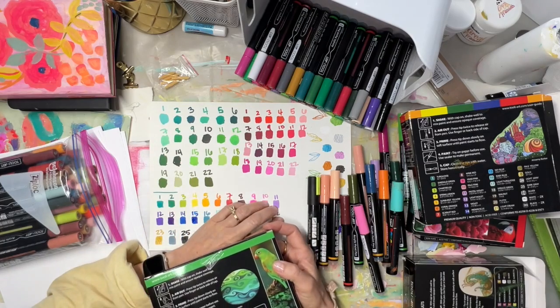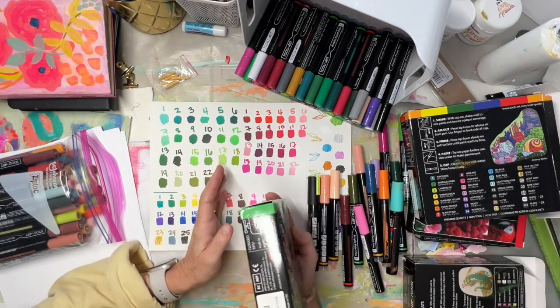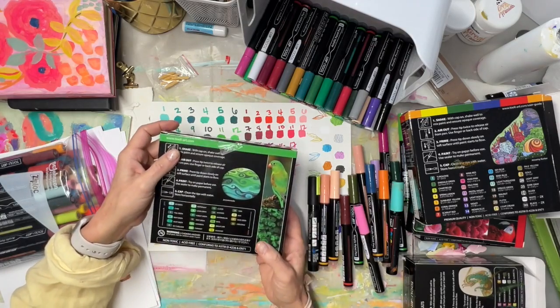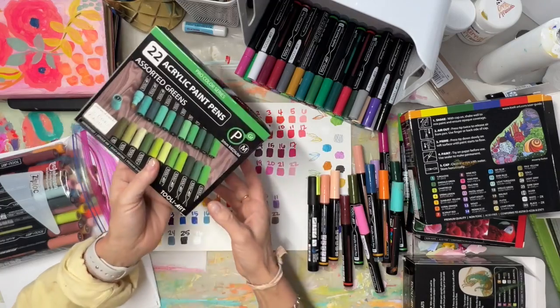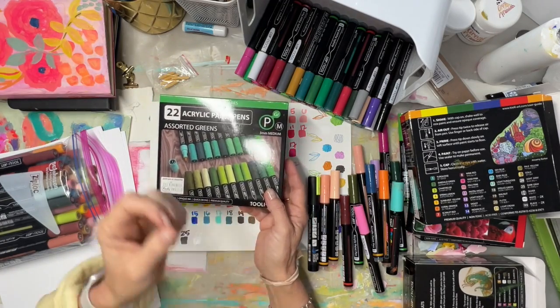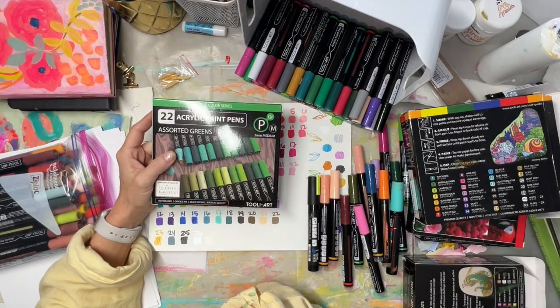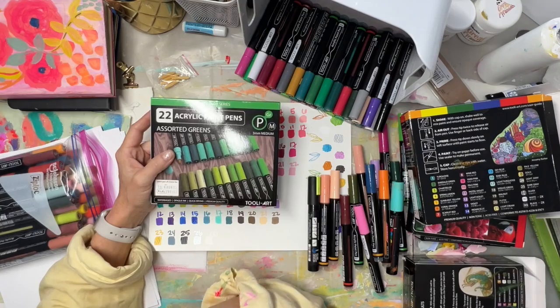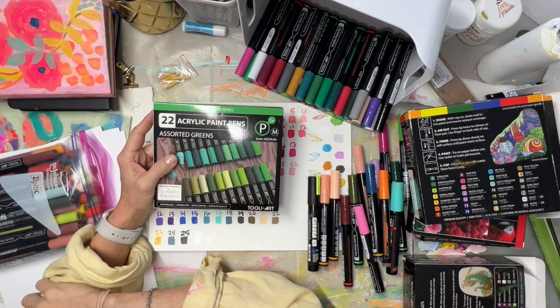As I started playing with them, here's the problem: you buy them as a set. They're a lot cheaper than Poscas — this whole set of 22 was about $31 on Amazon. I'll put links in the description and I'm definitely going to add them to supplies on my website. They definitely deserve to be on there.